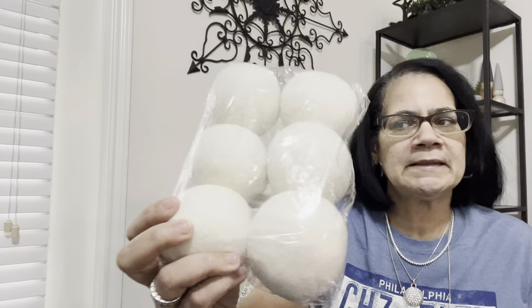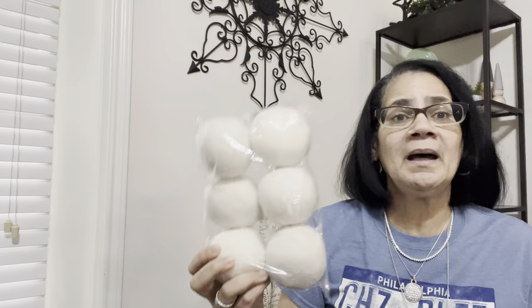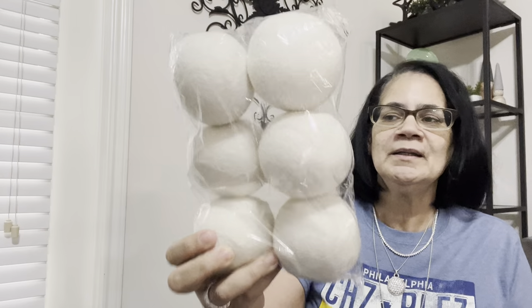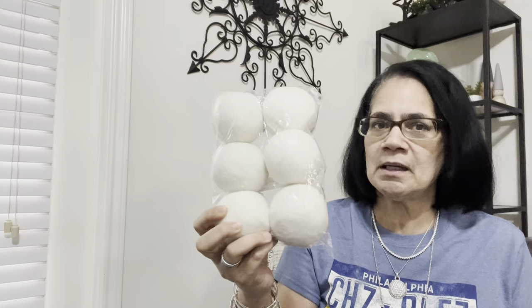I got all this stuff. These were three dollars and ninety-something cents — six large dryer balls. My dryer balls have shrunk down to about here from regular size; I've had them so long they're almost gone. I only use three at a time, so I'll use these three and save the other three. I love these for the dryer.